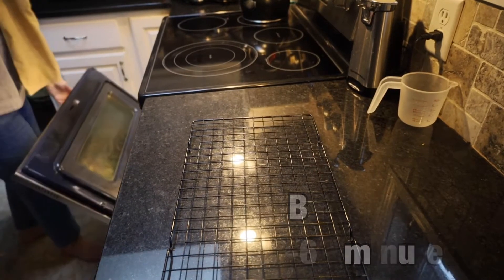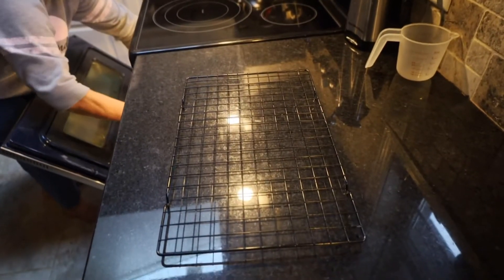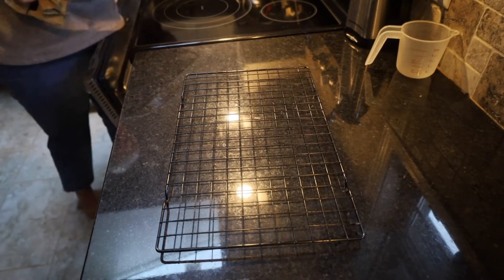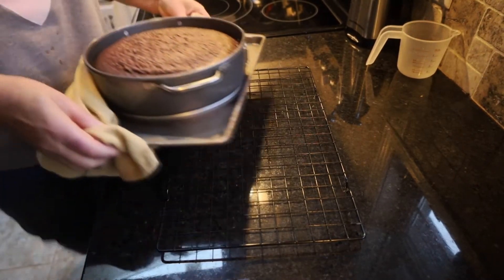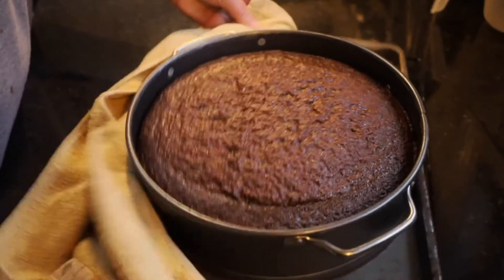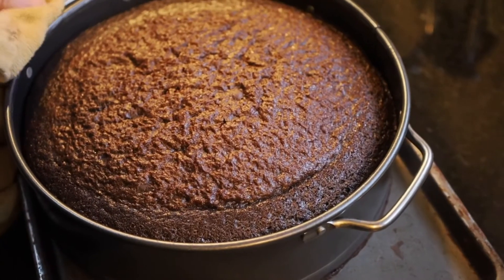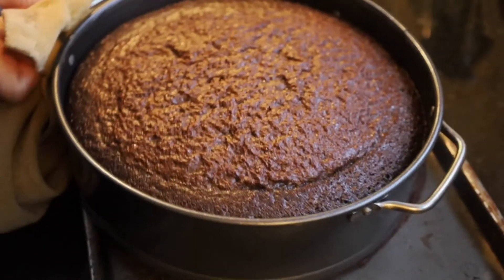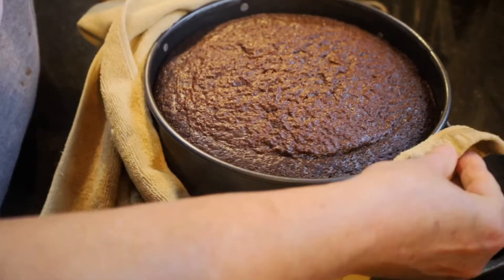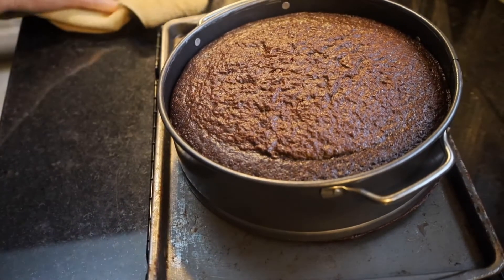It has been exactly 60 minutes — this has been in for one full hour. It looks like it's ready. I'm going to slip that out and let that sit and cool down a little bit. Yeah, that's nice.